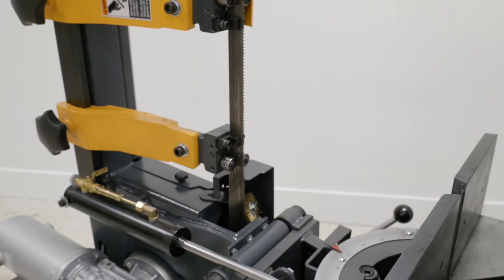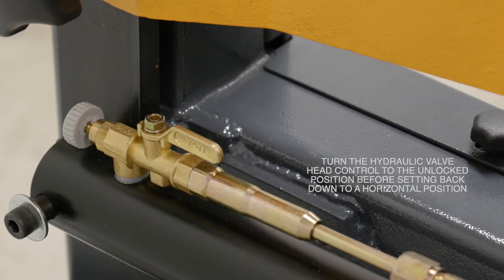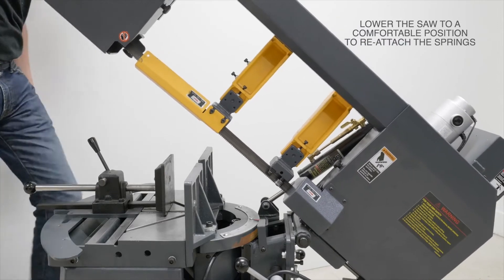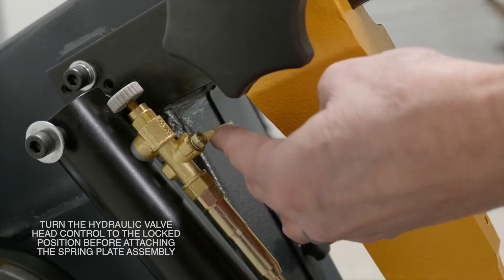Before returning the saw to its horizontal position, unlock that hydraulic valve head control. Then gently lower the saw to a comfortable position to reattach the springs, and lock the hydraulic valve mechanism.